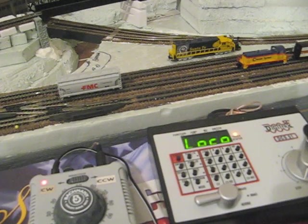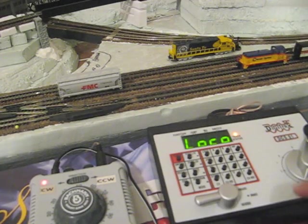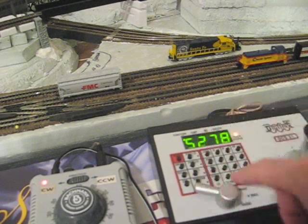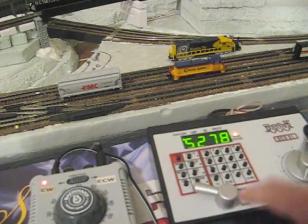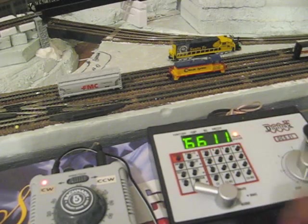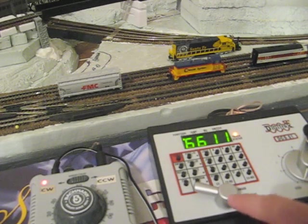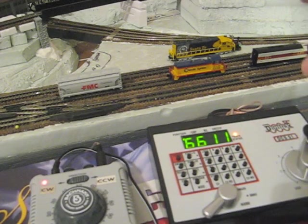That's all there is to it, really. I'd like to show you how easy it is to add and remove helper locomotives using this universal consisting. As we did before, we're going to go and select our 5278, which is our chassis. Now we're going to select our 6611, which is just off the screen to your right, and we're going to back him up into the picture.